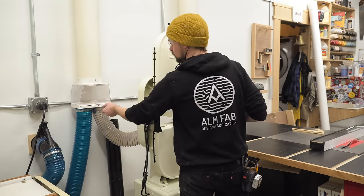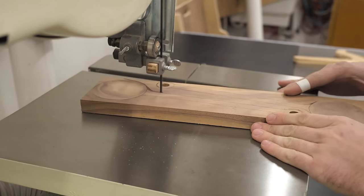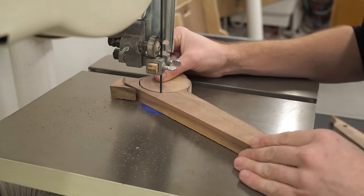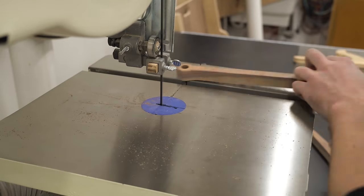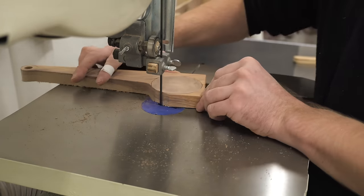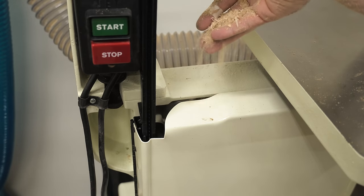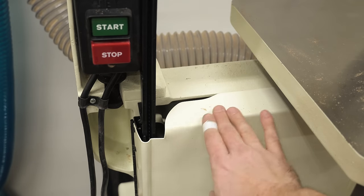We're going to deal with the same thing when it comes to the bandsaw — the bandsaw is notorious for having bad dust collection. I'm cutting out a couple of spoons here that I already had prepared. You can see that the dust is collecting on the side of the saw, but it's really not a lot — this is a lot of cutting and I was pretty impressed. I can add some dust collection closer to the saw blade and that would probably pick up the remainder. The thing that surprised me the most was how much suction there was in the body of the machine — I just dumped some random sawdust into the body and it just inhales it.